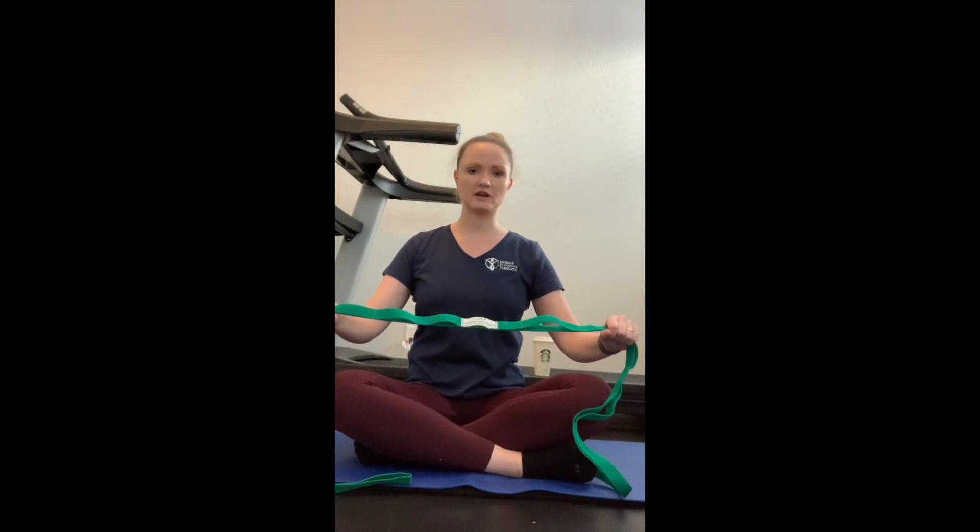Today's exercise is for ankle motion. If you're feeling like you have a tight calf or tight ankle, this is a good exercise to do. What you need is a long rope or belt to help stretch out your ankle.